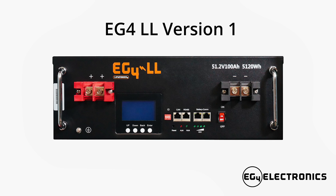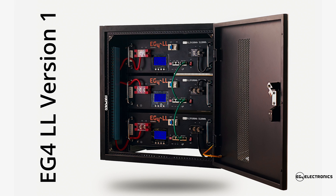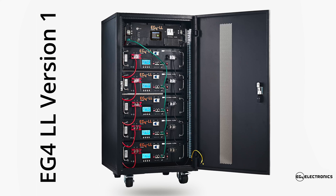If you have the original EG4 LL battery and would like to upgrade your pack, stay tuned for a firmware update coming soon that will allow communication between the original and the version 2 EG4 LL batteries.